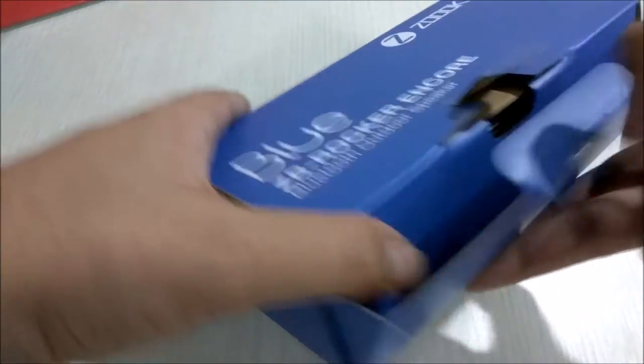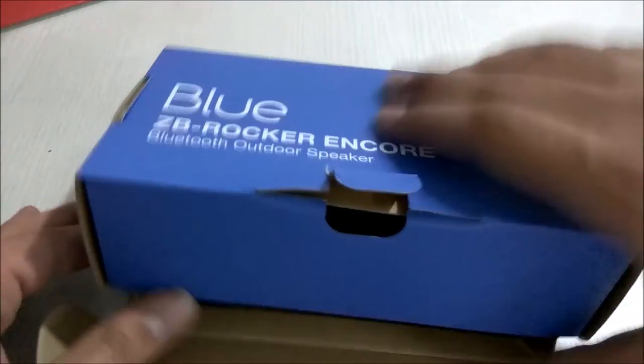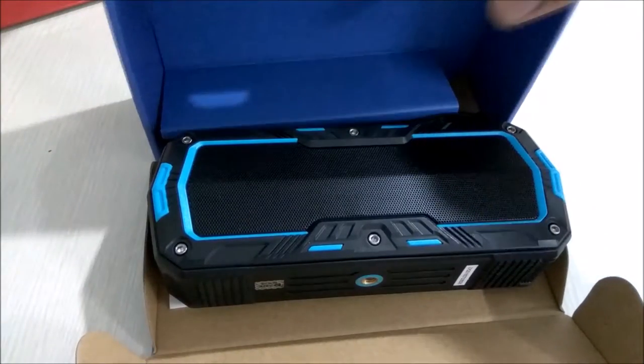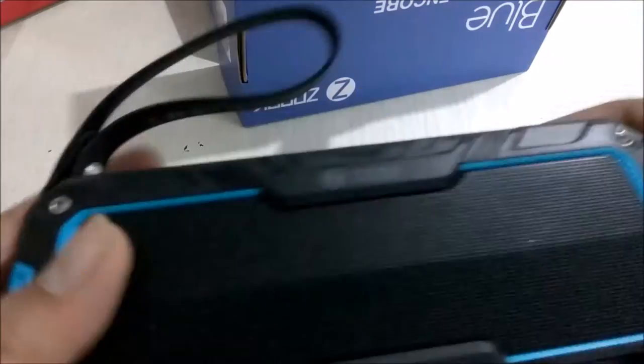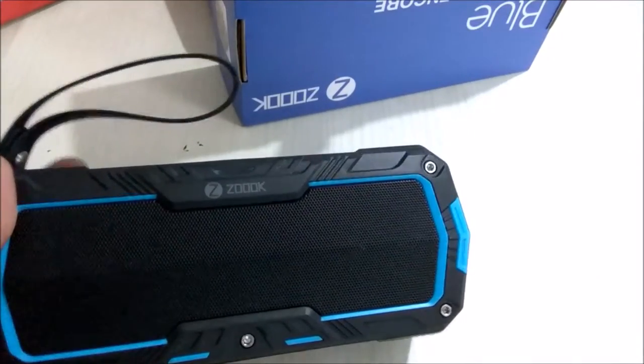Let's open the box and see what we get inside it. Here is the speaker itself. Let's take an overlook of it, then keep it aside and see what else we get inside the box.